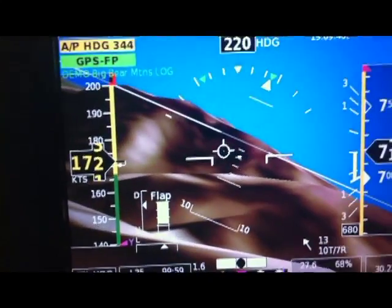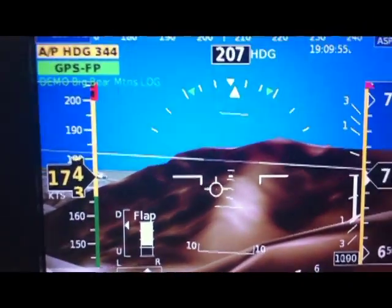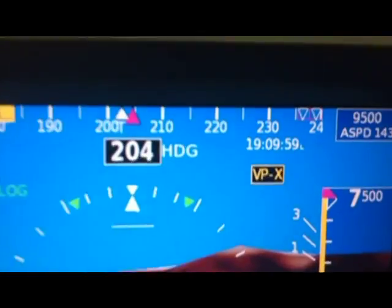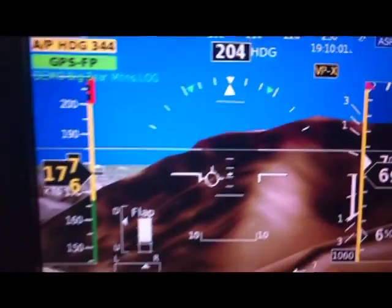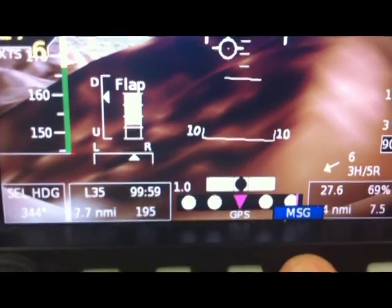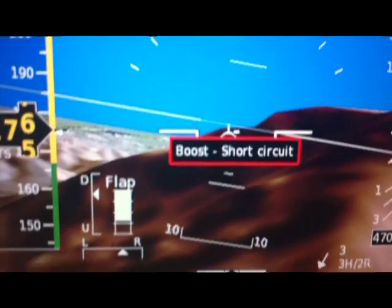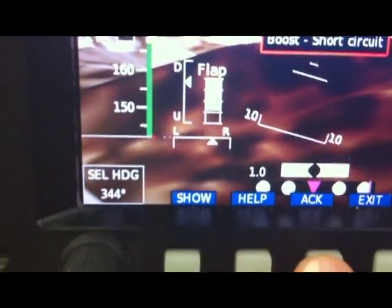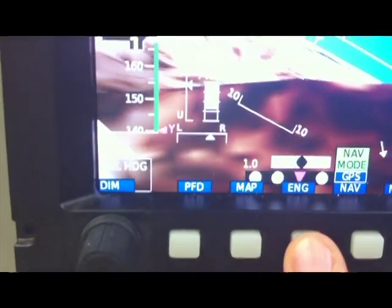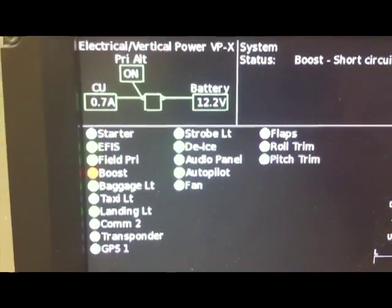This is the VPX on the Grand Rapids HX display. If you have an alarm while flying, it will show up on the main screen. Here you can see it says VPX. We'll go ahead and down here under Message, press the Message button, and it says the boost pump has a short circuit. We'll go ahead and acknowledge that message, and then you can just press the Engine Display, and that will bring up the Vertical Power page.